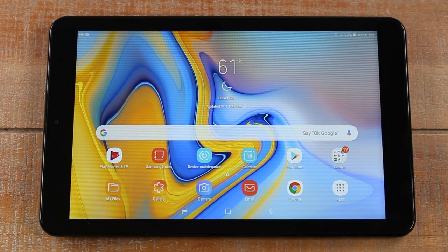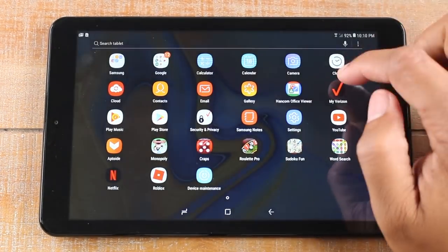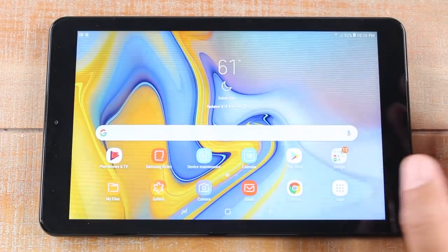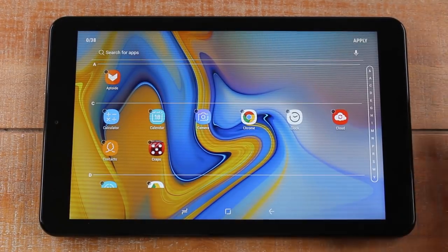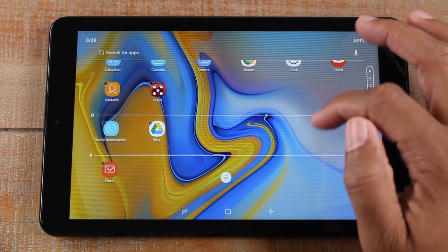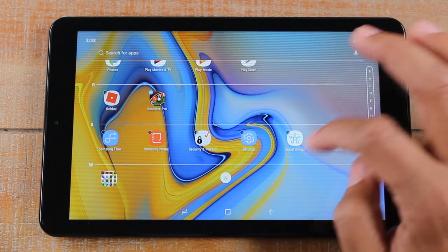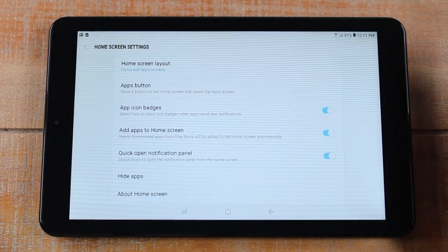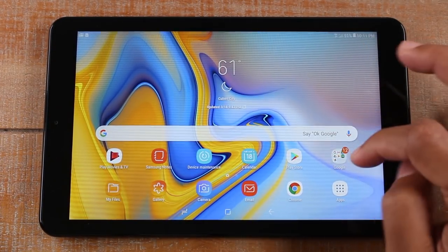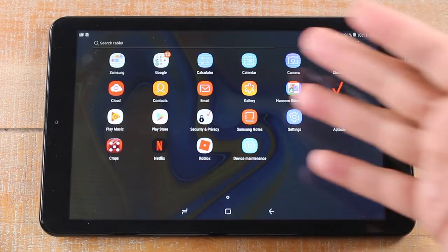Our next hidden feature is how to hide apps. We're going to hold down the home screen, go to home screen settings, and then tap on 'Hide Apps.' At this point it will allow you to go through and select any apps you want hidden. Maybe you say you don't want any games on the screen, so we'll tap the Monopoly game, roulette, Sudoku, word search, and maybe YouTube — then hit Apply in the upper right corner. Now those apps are removed from the home screen, and if you swipe up you also don't see those apps in the app drawer.